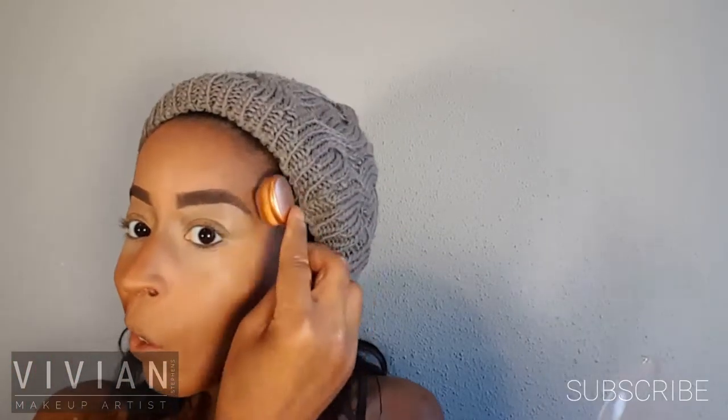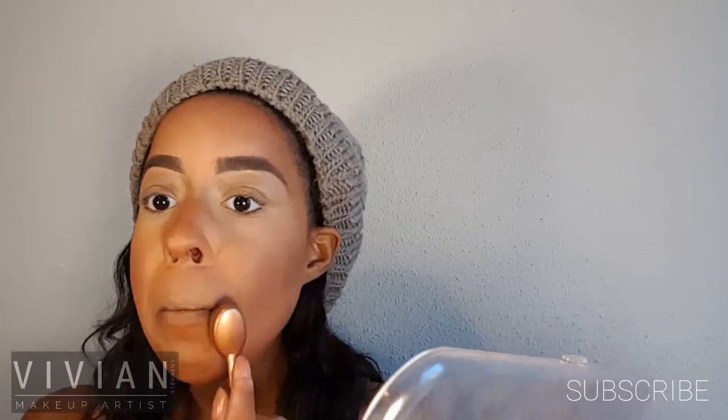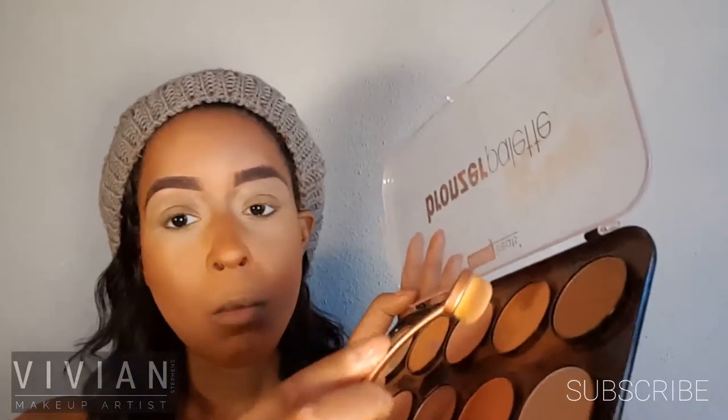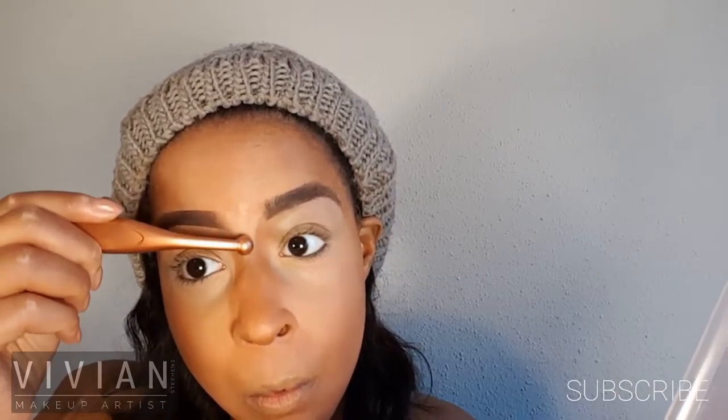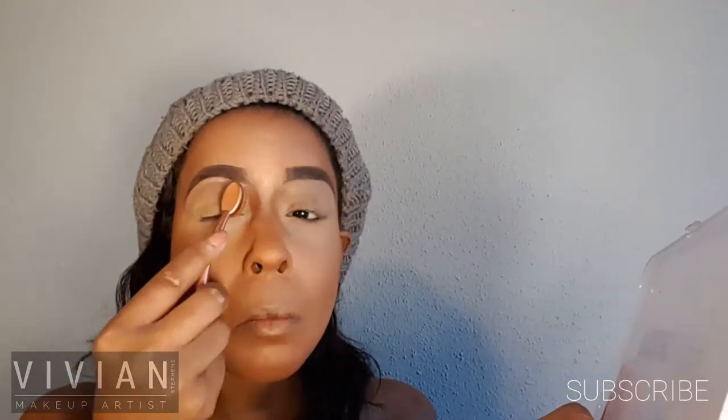I'm applying the transition shade along my cheekbones and connecting my powder contour on the cheekbones with the forehead contour. Now I'm taking the dark contour shade to bring out the bridge of my nose a little more. I'm switching to a smaller brush to define the bridge of my forehead, then blending it out nice and even with the larger brush. Finally, I'm taking that shade and using it to set my eyelids, blending out the crease and setting everything.